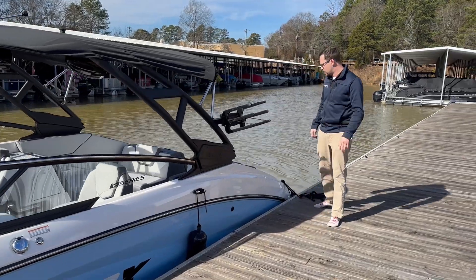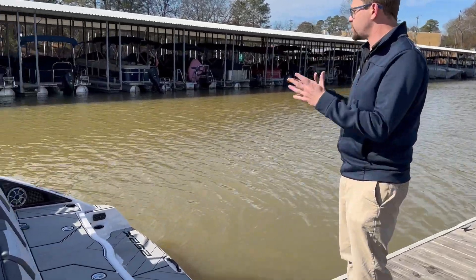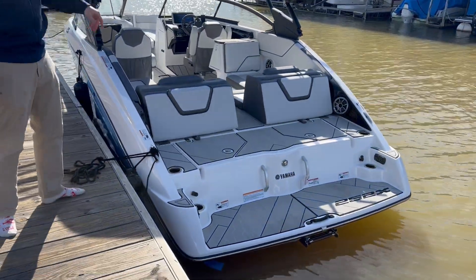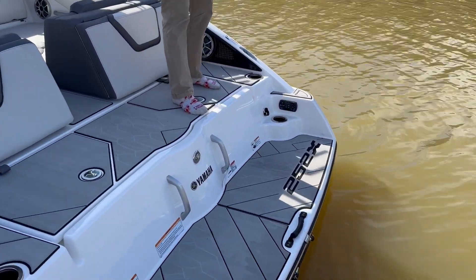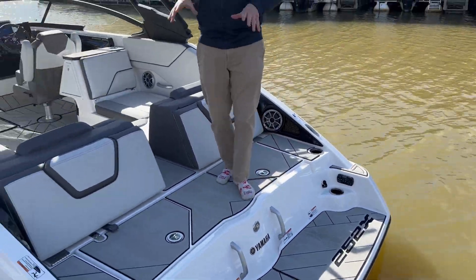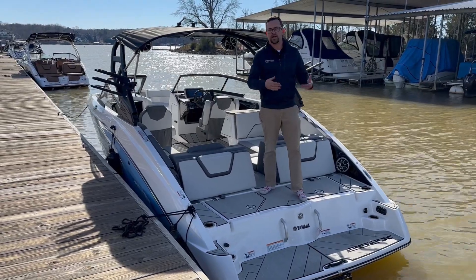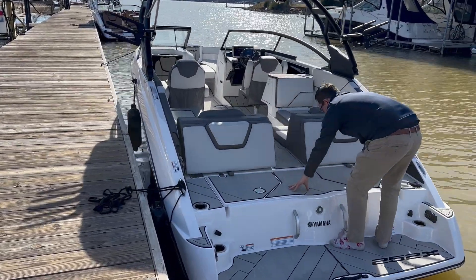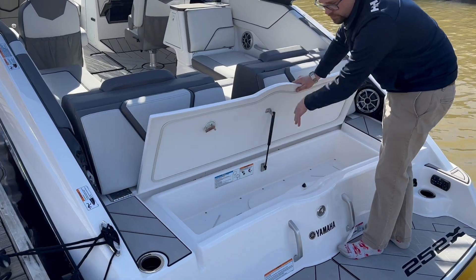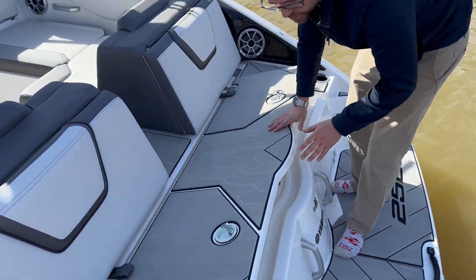Let's come on back to the stern. Yamaha's signature swim platform has the most usable space back here, from the comfortable seating to the cup holder placement, to even having an audio hookup right here — super easy to grab onto and change that audio as you go. One thing I love about the new 252 design is that your clean-out area actually becomes a storage area and a great place to drain out all of your life jackets and things of that nature. So you're going to get a huge storage compartment right back here, giving you a lot more space in the interior of the boat.